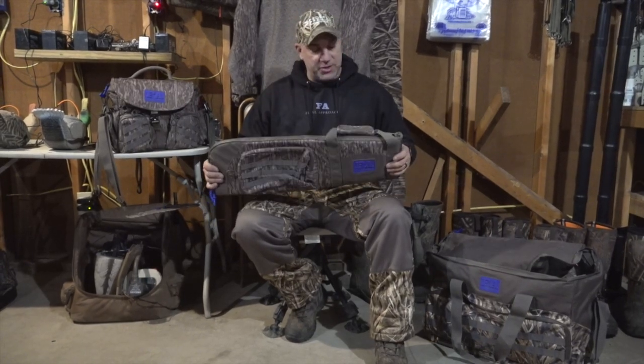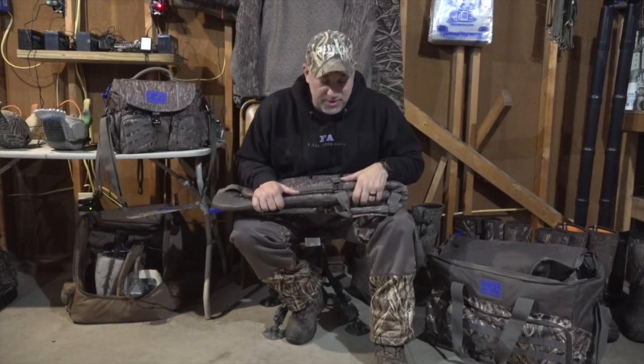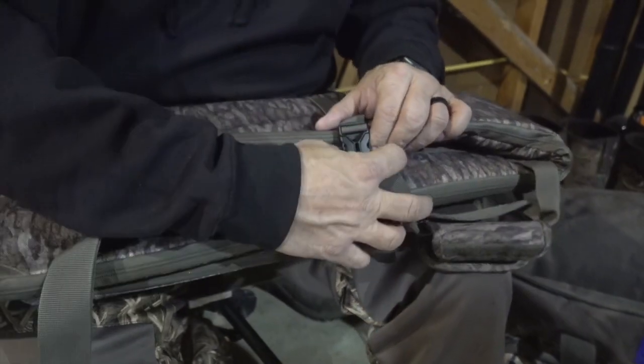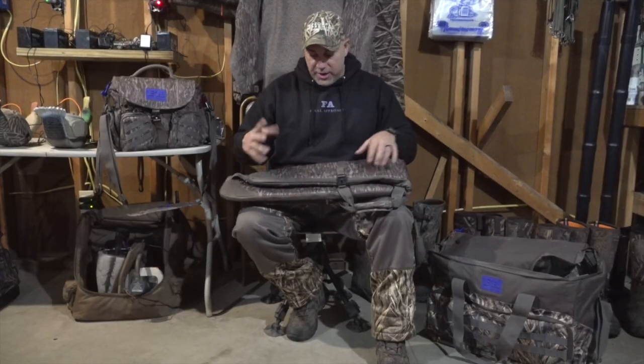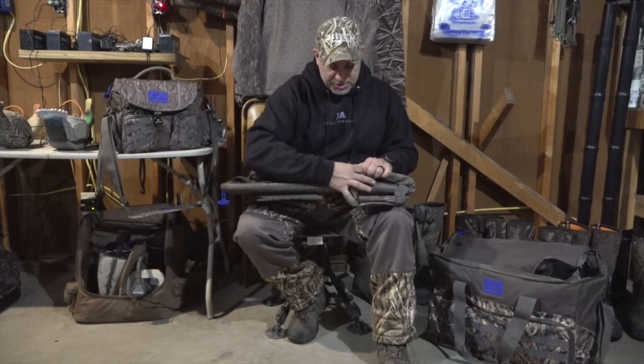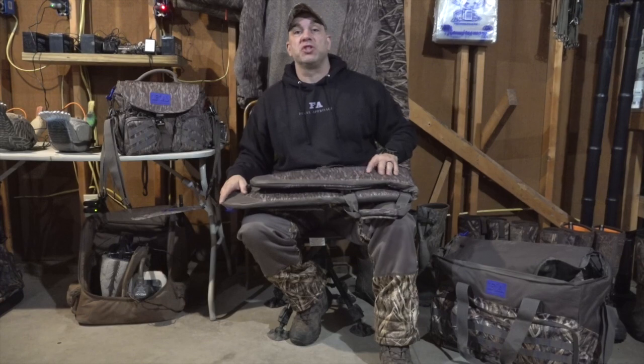The cool thing about this case is it's not just like every normal case. It does hold a gun — that is standard, by the way. It has a little clip here so you can keep it folded in half if you need to store it. In the boat it's always a pain trying to jam them in under the rail or somewhere else, but this easily flips in half and you can keep it secure.